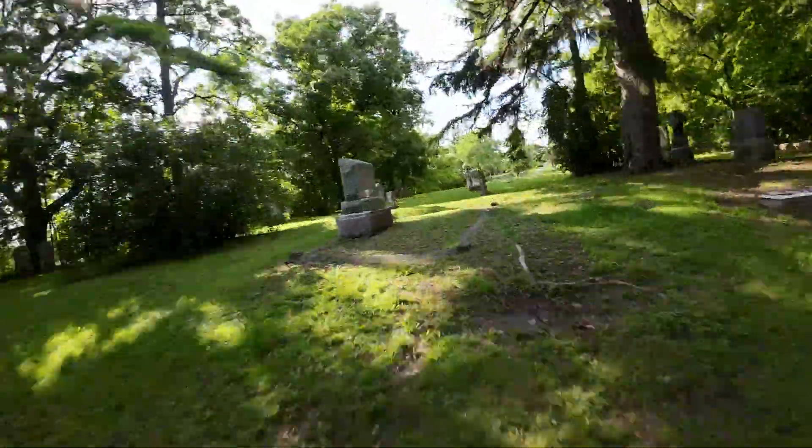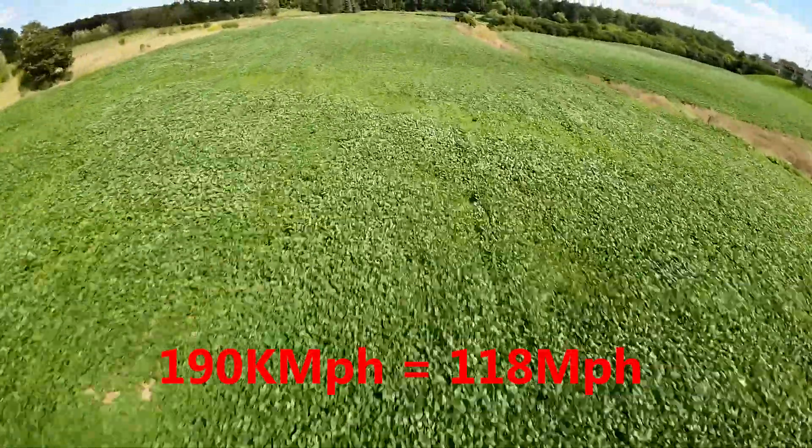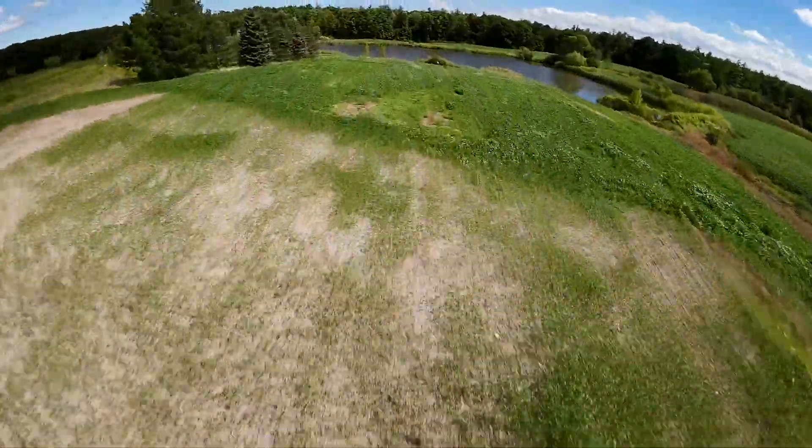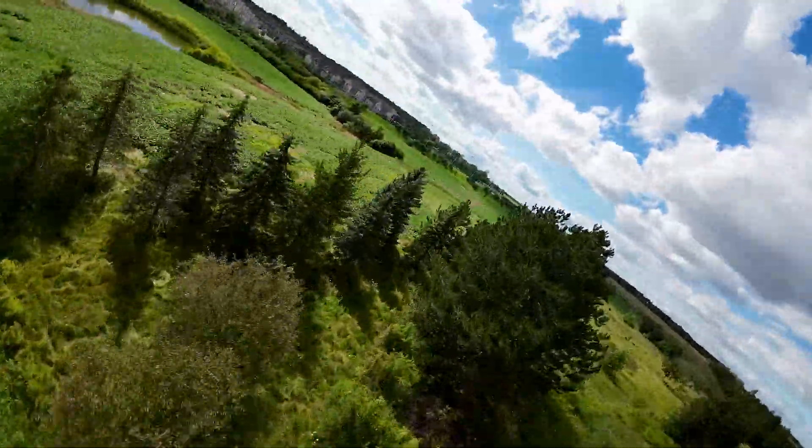With the GPS mounted, I took it to an open field and measured a top speed of around 190 kilometers per hour with feed-forward side compensation enabled. With it disabled, it could probably break 200, but I'm not trying to break records here.